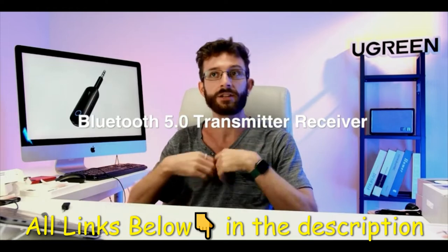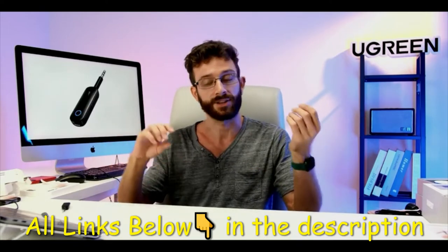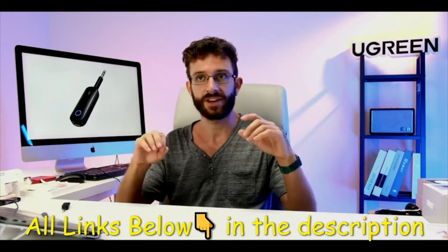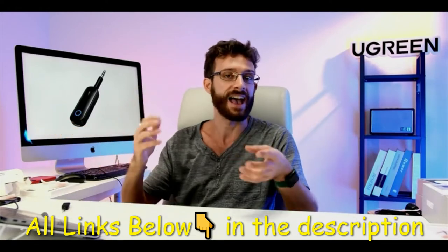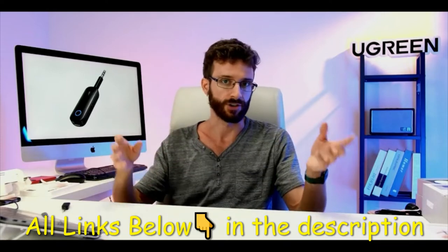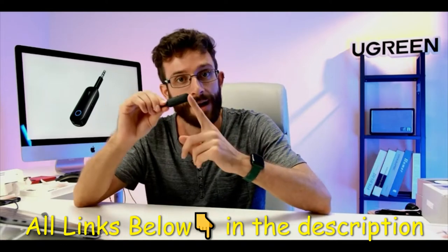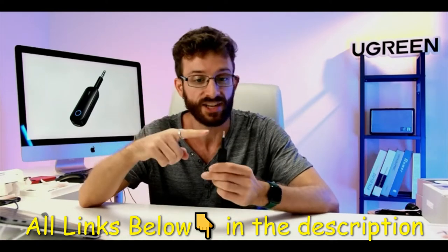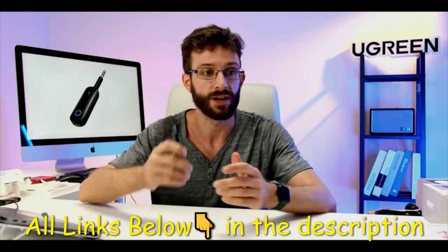Bluetooth is very convenient — most modern devices like laptops and smartphones have it built in. But sometimes you want Bluetooth on a device that doesn't have it, like an older set of speakers or your car stereo. You can pick up a simple Bluetooth adapter, and as long as the device has a 3.5 millimeter aux port, you can give it Bluetooth.